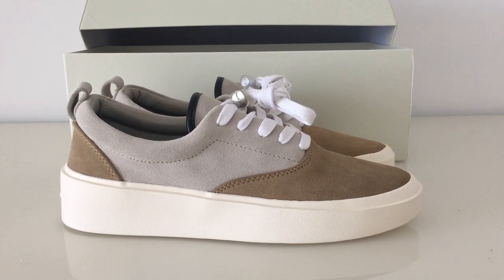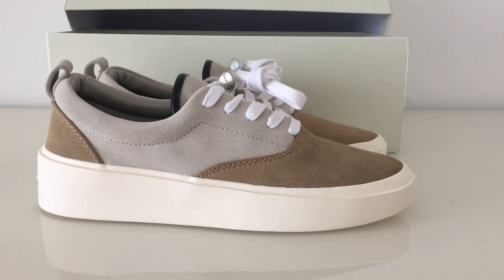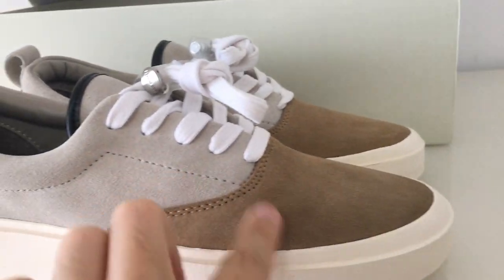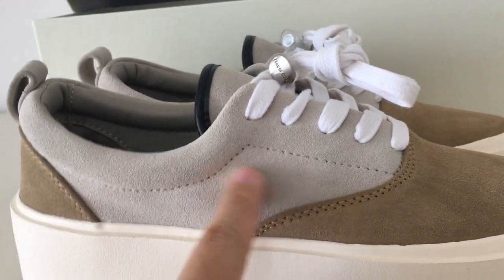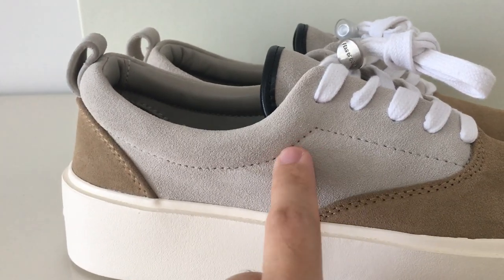You can look at the whole pair with the brown and white colors mixed together. Here you can see the front part with the brown material, and this is the gray material.